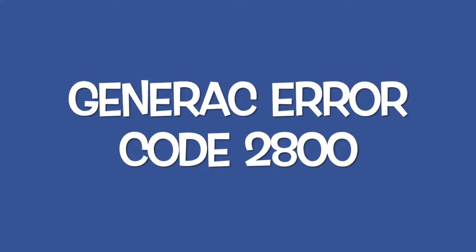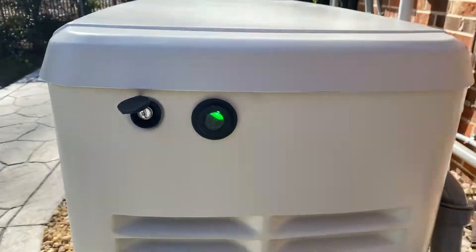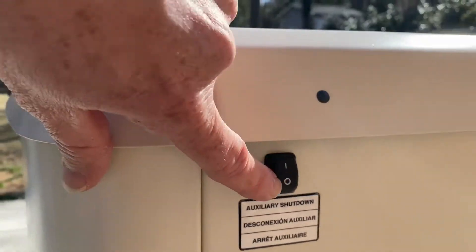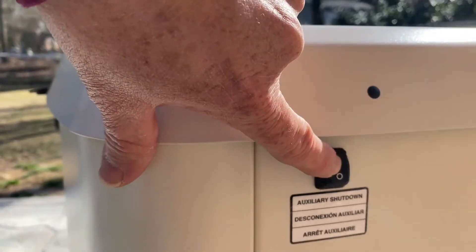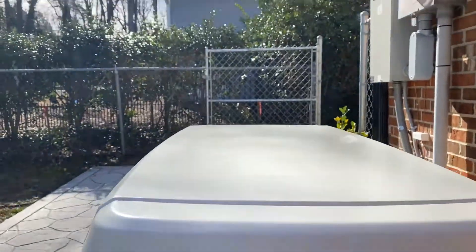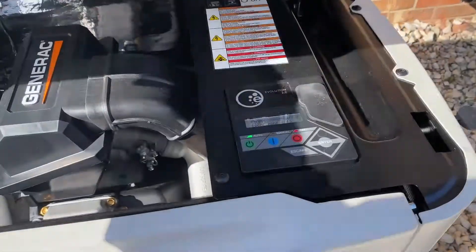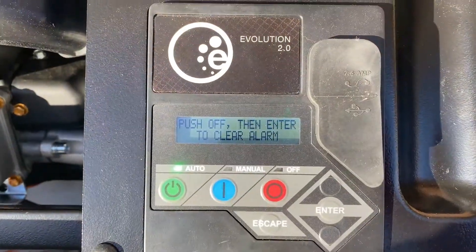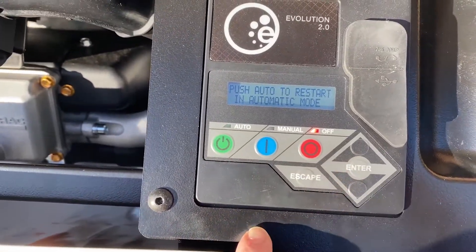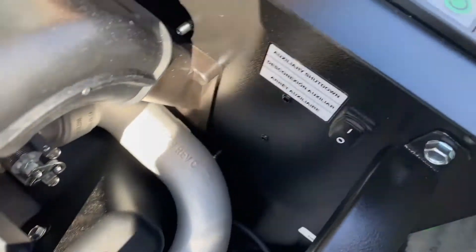If you get error code 2800 on your Generac generator, it is probably from the auxiliary switch on the back. If you happen to bump it off — maybe while cleaning it — it'll make that red light come on on the side. Just open it up and it tells you right on the screen what to do: press off, then enter, and that'll clear it. Then you can hit the green button to put it back in automatic mode.